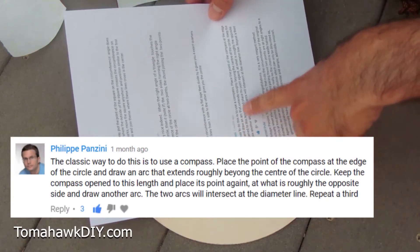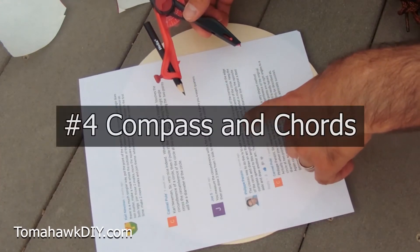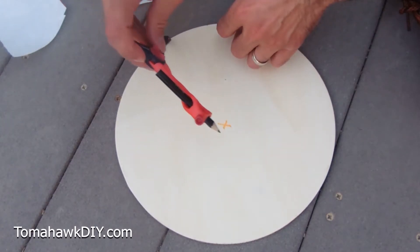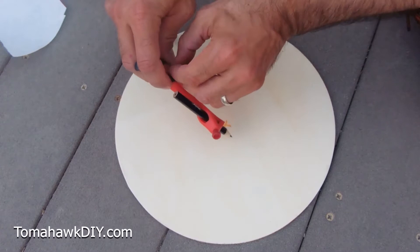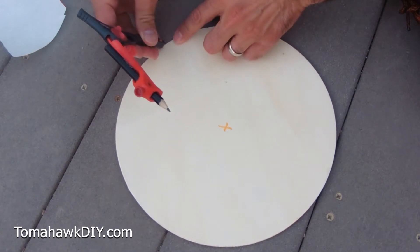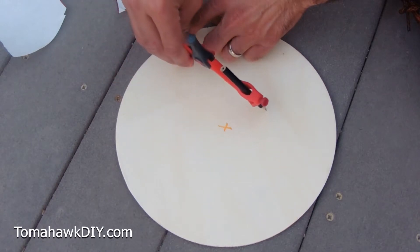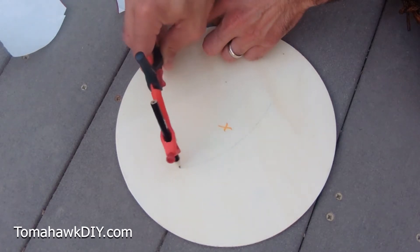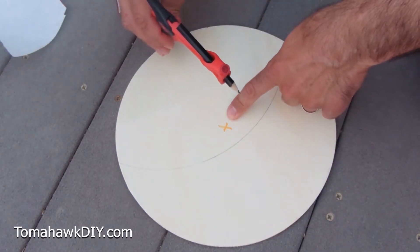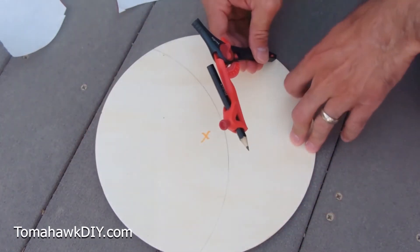Felipe Pazzini tells us the classic way to do this is use a compass. I had to go find a compass - I didn't have one before. You can place the point of the compass on the edge of the circle, as long as your compass is big enough. Just lock that down. Place the compass on the edge of my circle. That's about as close to the edge as I can get. Draw an arc that extends roughly beyond the center of the circle. Keep the compass open to this length - I've locked it in place. Place the point again, right here.